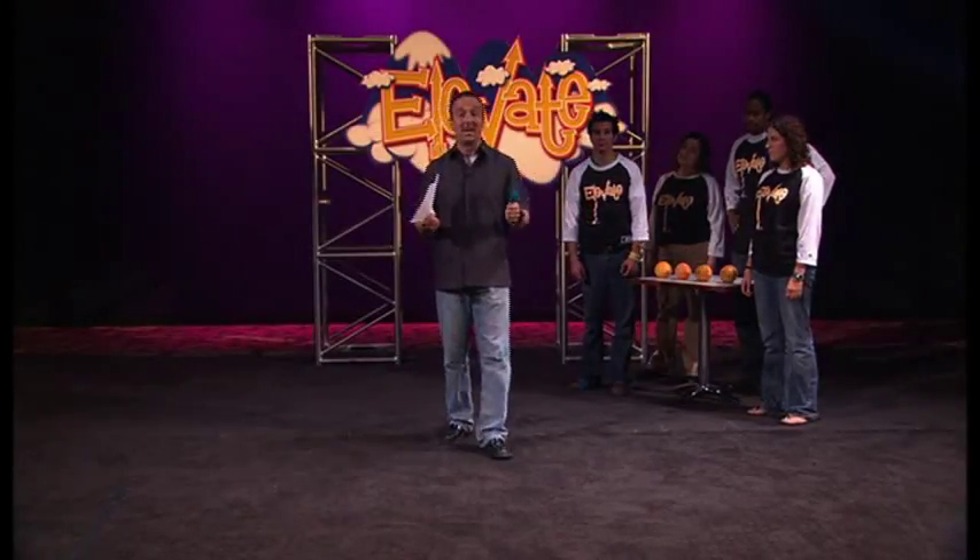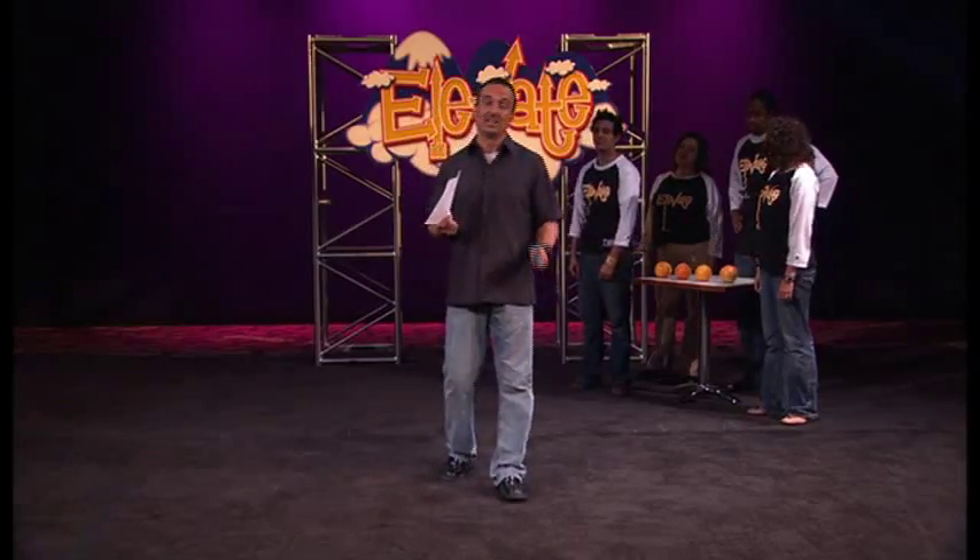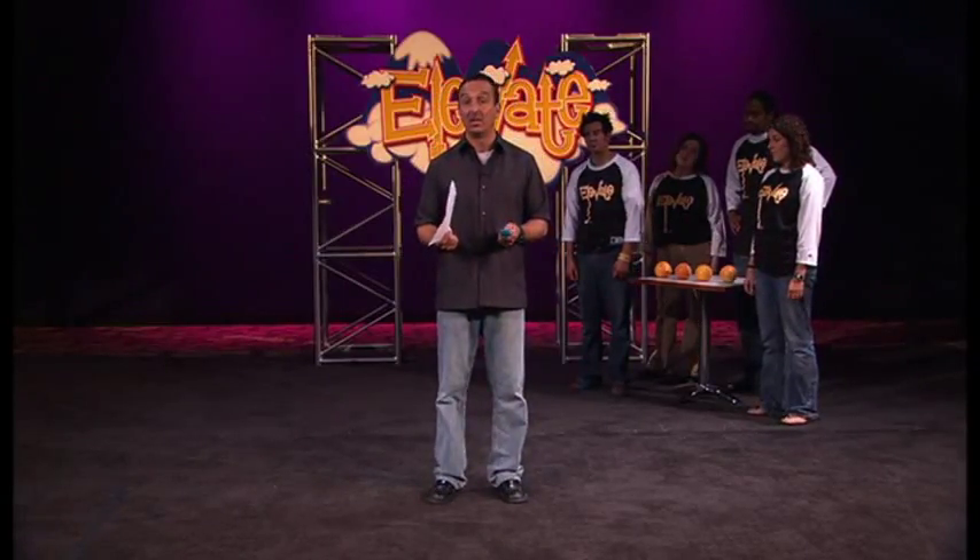This activity is called 'May the Best Team Give.' This activity is going to help the kids see that they should always give their best for others.